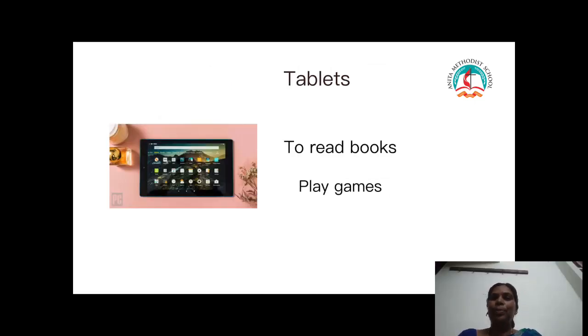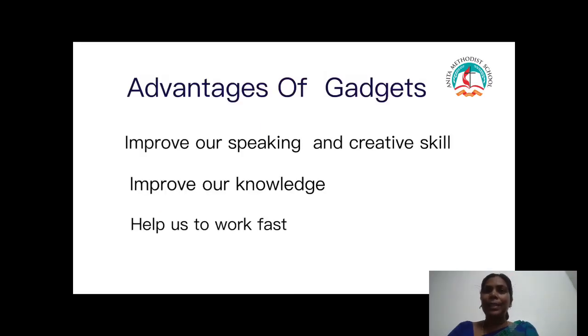Next example: tablets. People use tablets to read books, play games, and watch videos. Advantages of gadgets — gadgets help us to improve our speaking, listening, and creative skills. Not only that, it improves our knowledge and helps us to work fast.